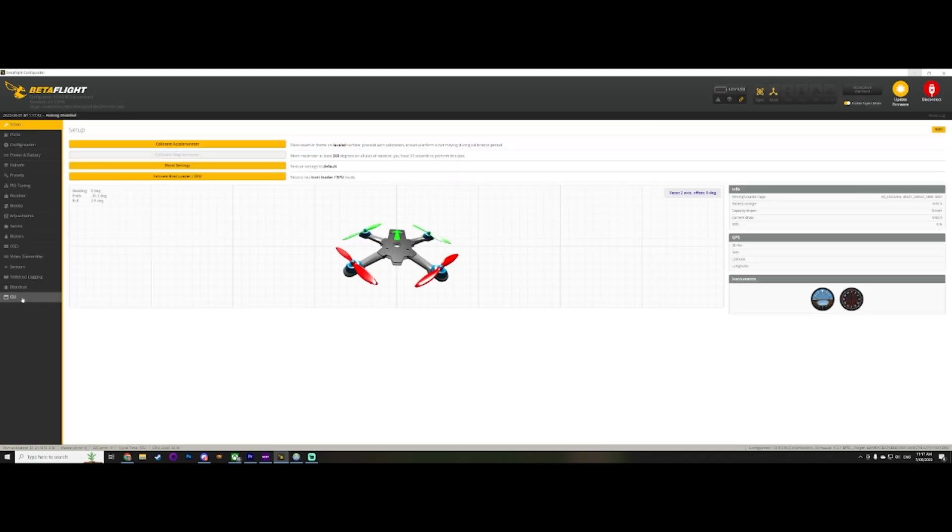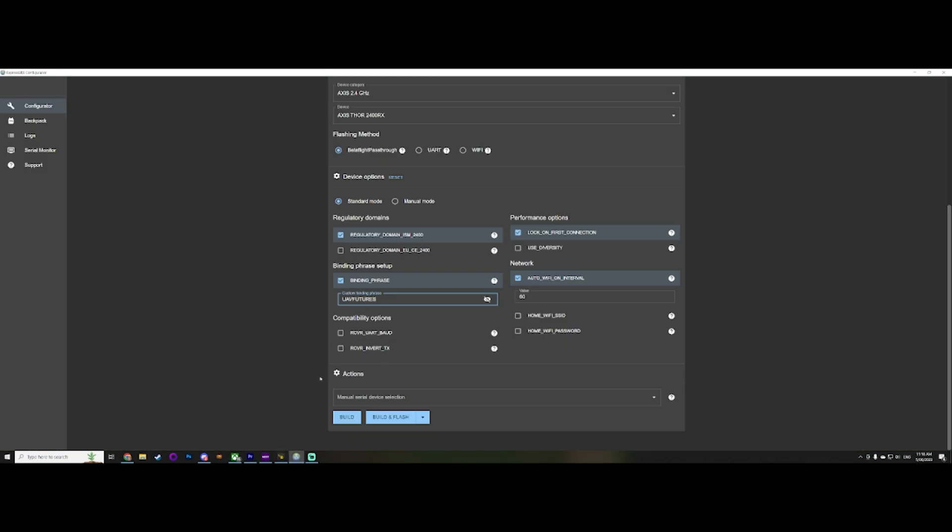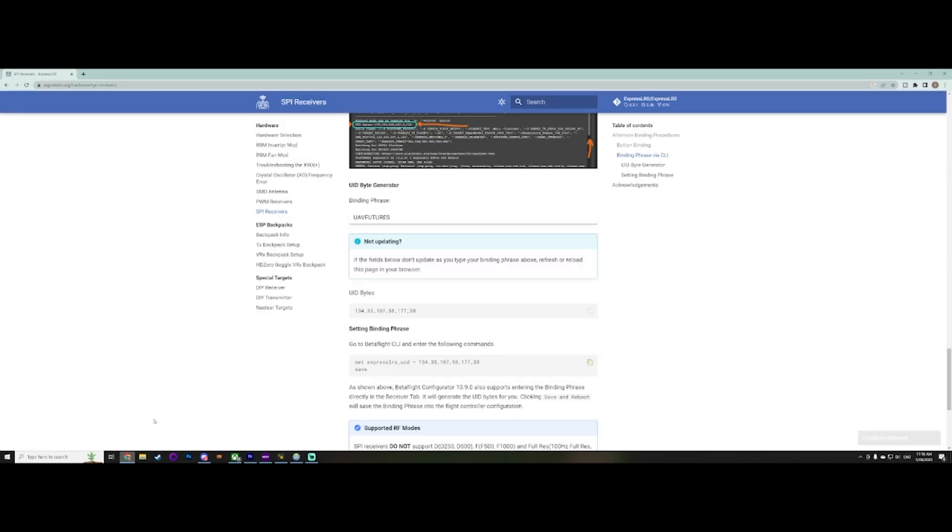It's going to do all that sort of stuff and reboot, because you click save in there. Now we can go back and type 'get expresslrs' — here is our unique identifier. Our Express ID is now 13433 and so on, which is going to correspond to 'UAV Futures'. And if we jump over here, there it is — 13433107 — matching perfectly.